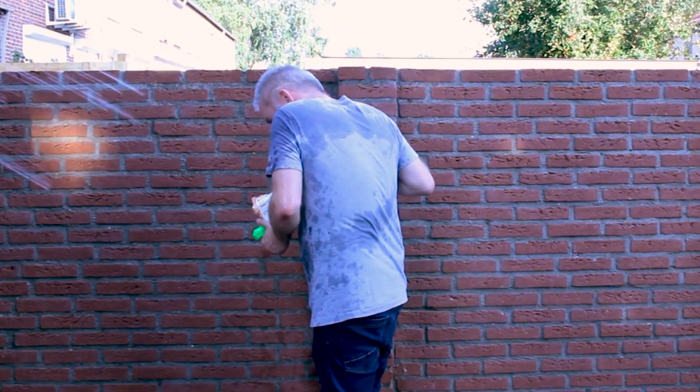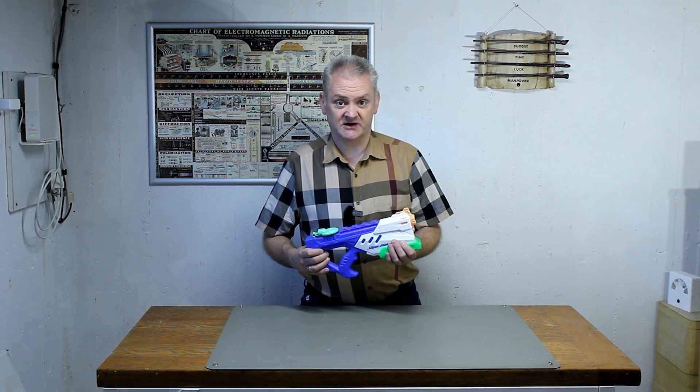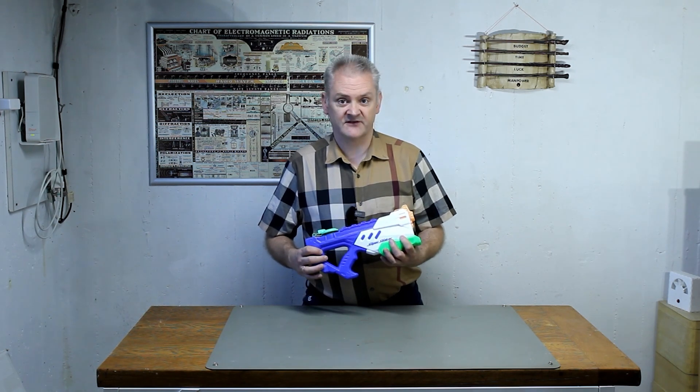Hi, welcome back to Element 14 Presents. My name is Mark. As you can see I'm in the middle of a splash party and like always it looks like I'm losing. I think it's high time for an upgrade. I need a bigger gun so let's build one.